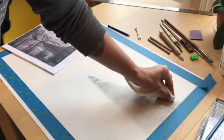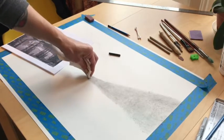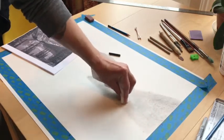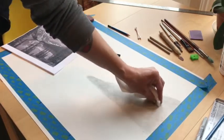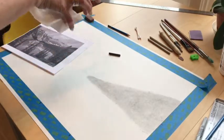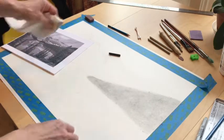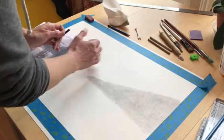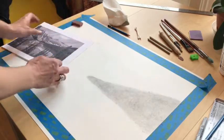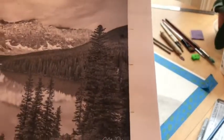We start out pretty loose, just like we normally do — we don't start with details immediately. We want to lay in these overall patchwork of values and get that mapped out. We mapped out our lines of where things are located to guide us, and now we're laying in overall values. We have these interesting little marks for the trees.